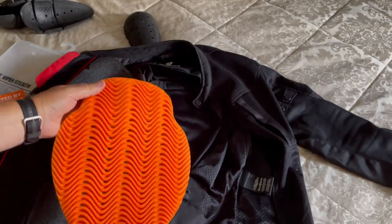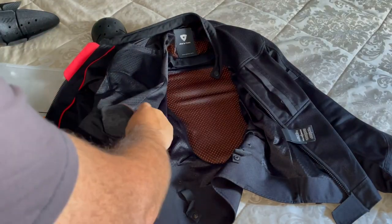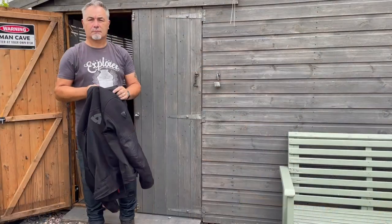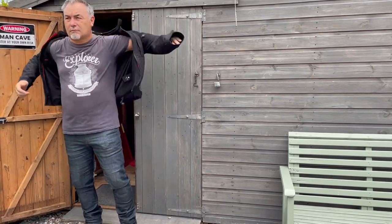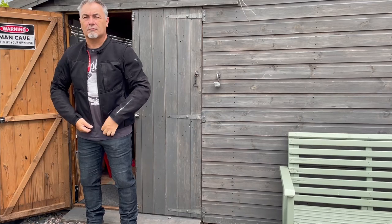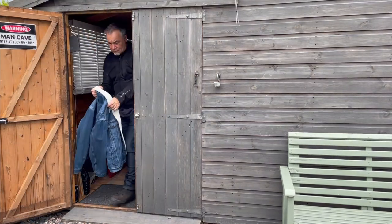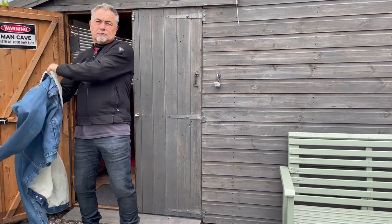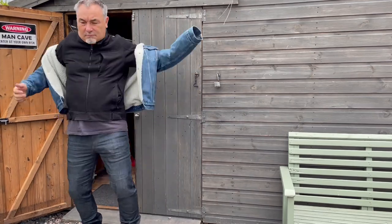I was so impressed that I bought another pack of D3O Ghost Armour to use in other riding jackets I have. It transforms a jacket — I exchanged the armour on this lightweight riding jacket and shirt. Removing the existing armour significantly reduced the weight and feel. I like to wear this jacket under a non-armoured jacket, such as a wax cotton or, in this case, my Levi's Denim Sherpa.